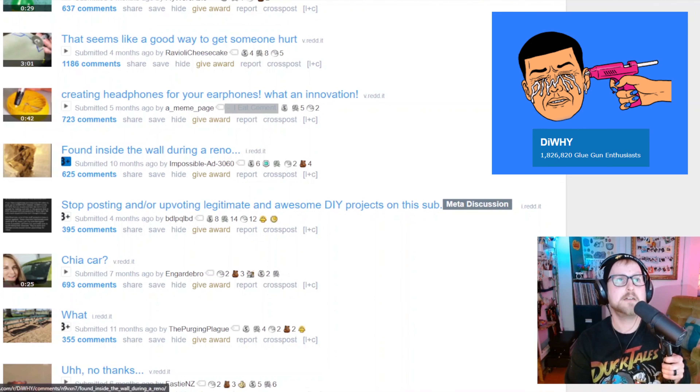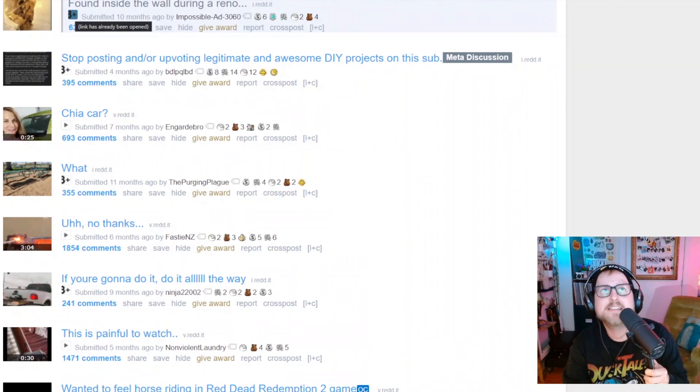Let's see what somebody put in this wall. This was found inside the wall during a reno — reno is short for renovation. When you renovate something you remove all the stuff and put new stuff in; you keep the bones. In our world, bones equal dollars — you probably already know that though.